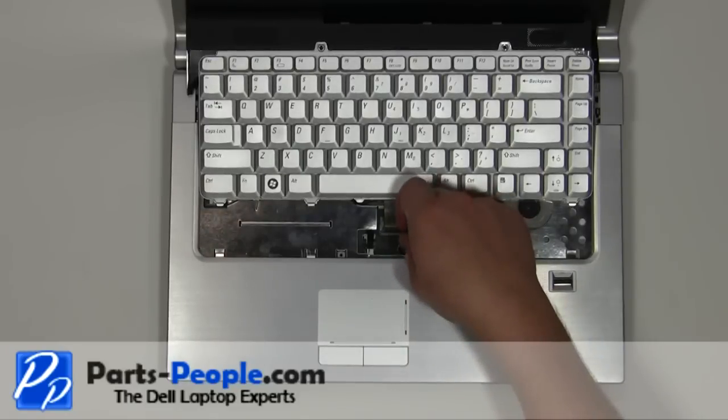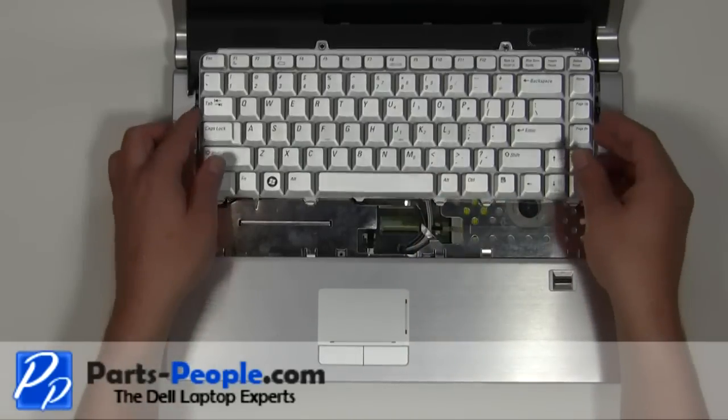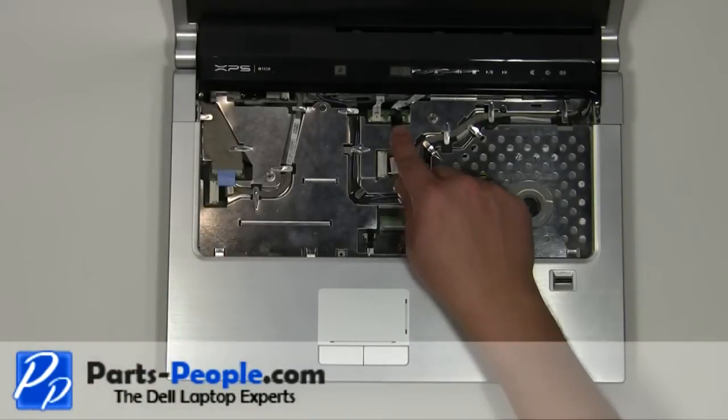Lift the keyboard cable clip up to remove the cable. Disconnect the media button cable from the motherboard.